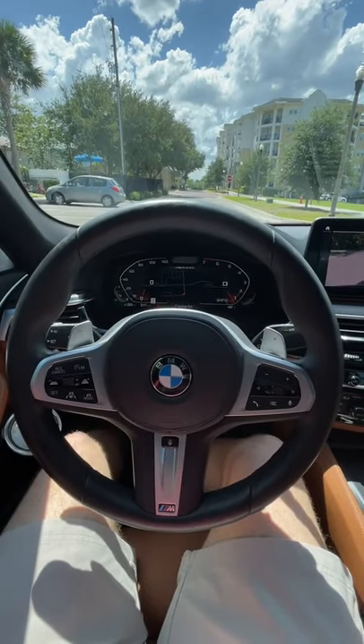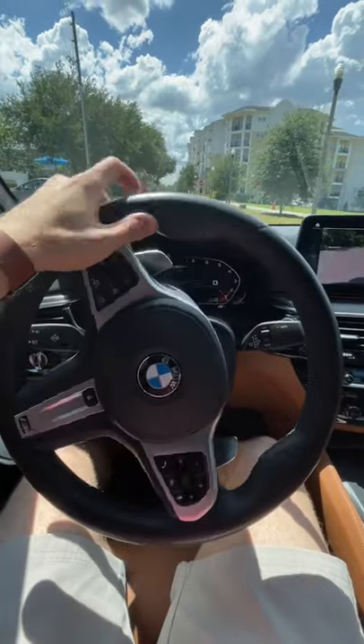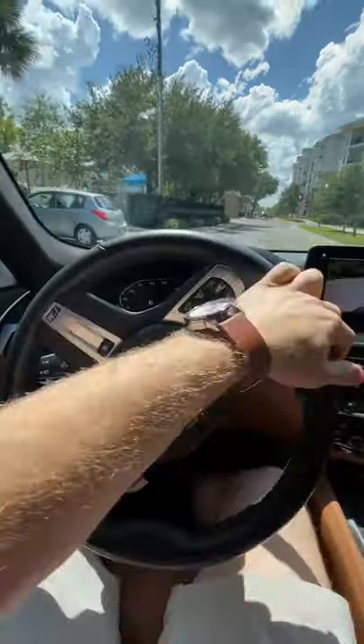Listen up BMW owners — your car has an amazing feature that you probably didn't even know about. It's called Backup Assistant, and I'm going to show you how it works right now.